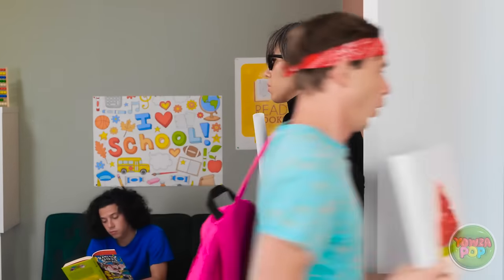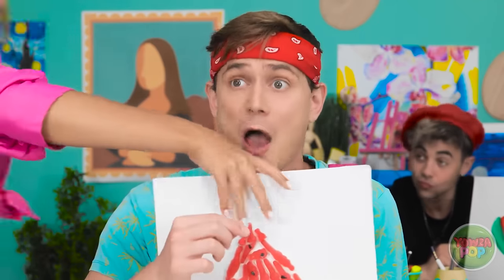I can't believe you found my candy! Hmm, coast is clear! Time for some candy! Hand in your artwork!